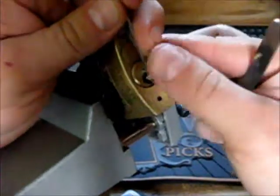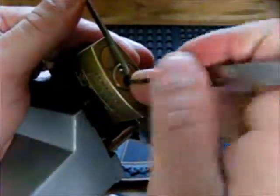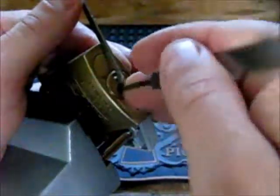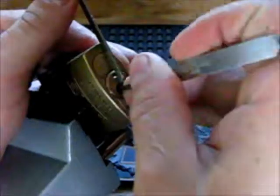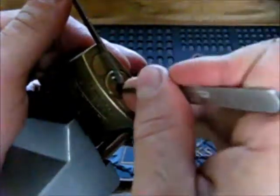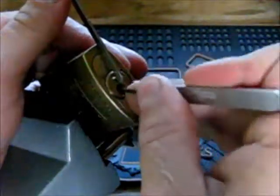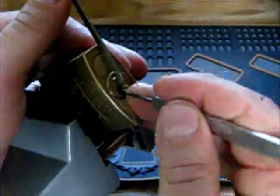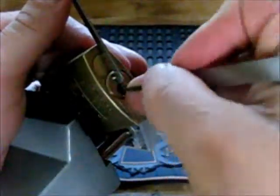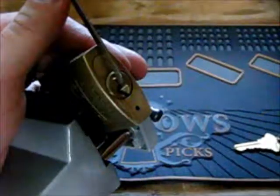I'm going to use the Peterson pry bar and the south order hook. Okay, I have an offset. Pin number three. I get no spring, the thing is springing. I'm going to release and start over.